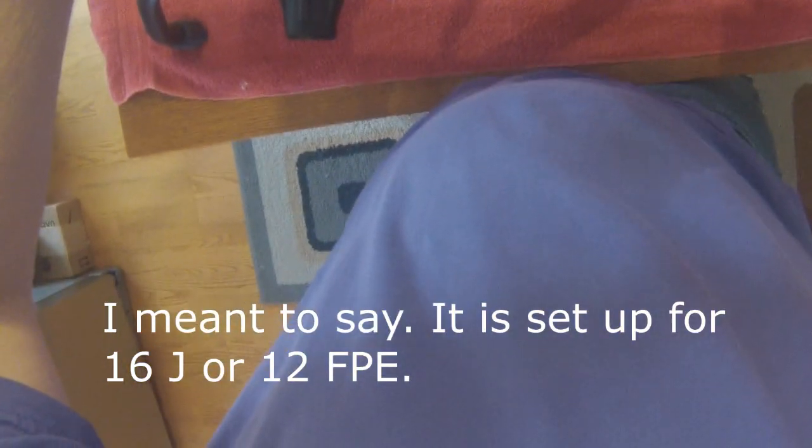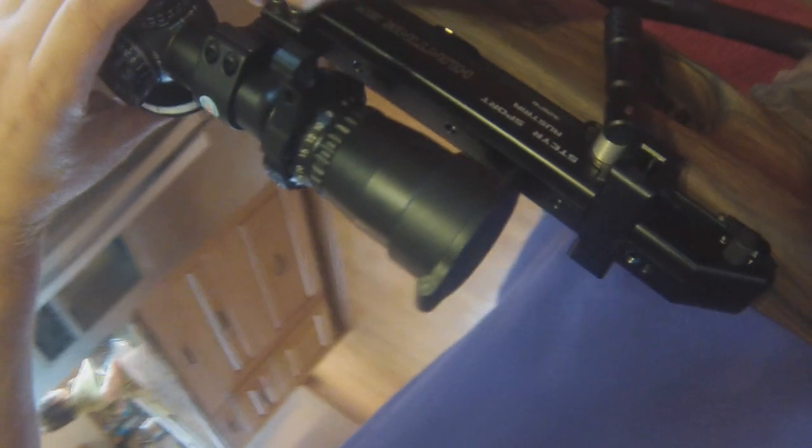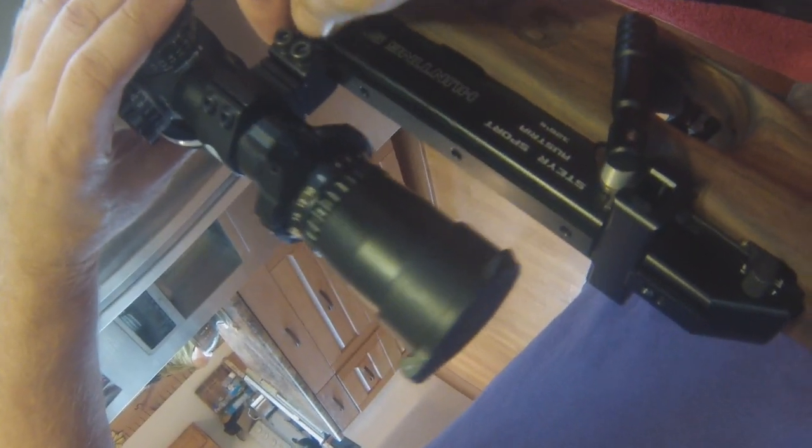Now the gun is totally set up. All I've got to do is add my scope back on. Since I have it lined up with the back set of mounts flush to the front of the magazine port, I always know exactly where my zero is. It's not quite like Picatinny mounts, but it works.